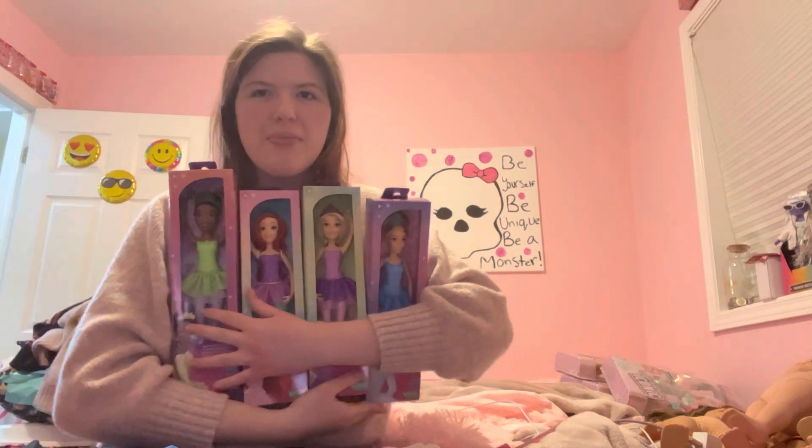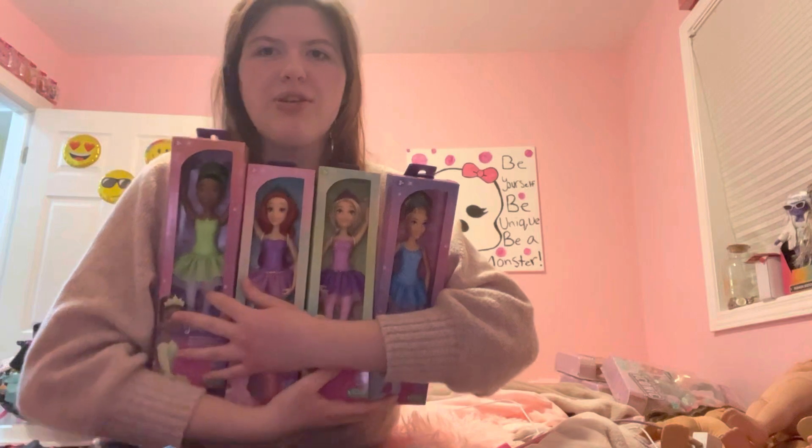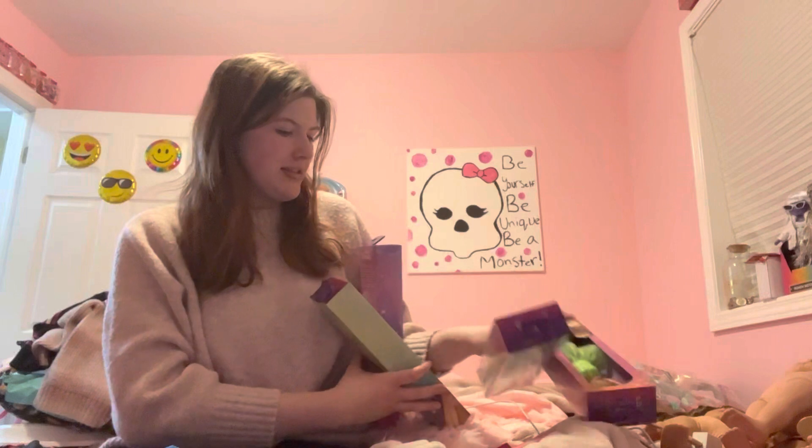Hi, DogClipper101 here. Today I'm gonna be opening up all four of these ballerina princess dolls that I bought the other day. Let's get started.